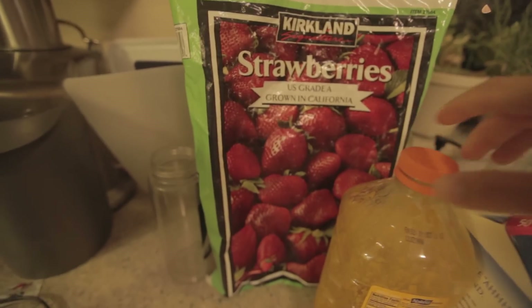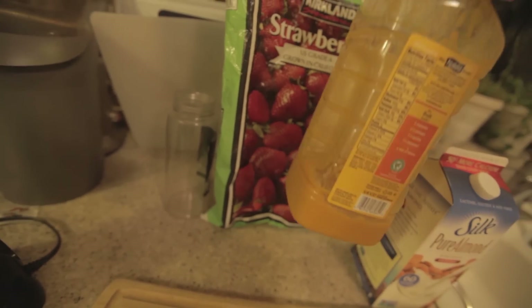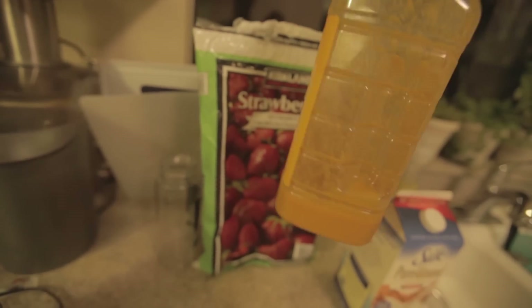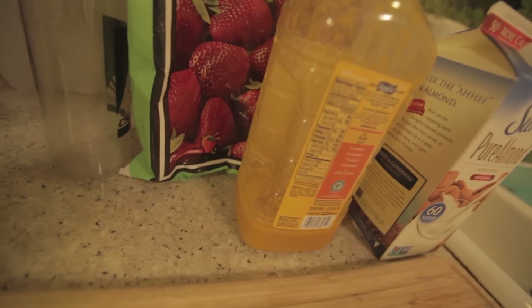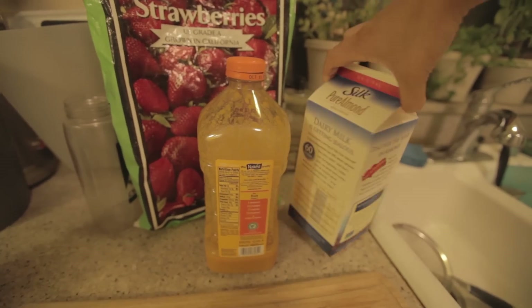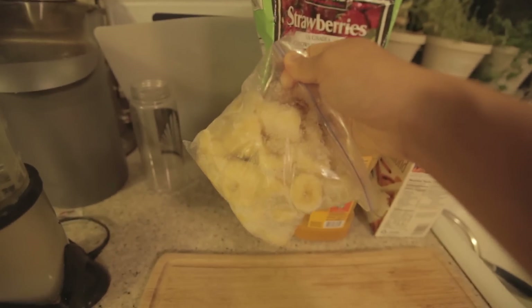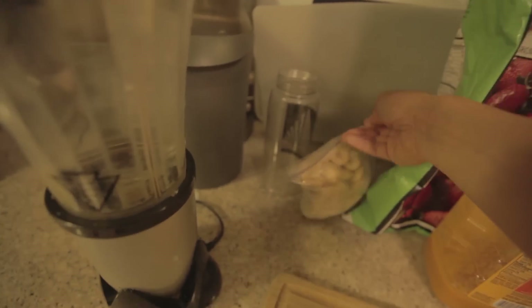I'm going to use frozen strawberries. For those who don't have mango at home, I recommend using fresh mangoes. But if you want to save time, go with a simple bottle of Naked Juice mango — just for the sweetener, don't use much of it. Then you have almond milk for those who are lactose intolerant. Another addition would be frozen bananas, which is an amazing addition — it's a natural sweetener for your smoothies.